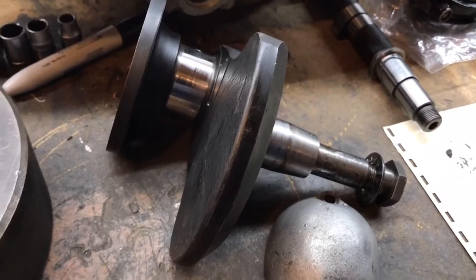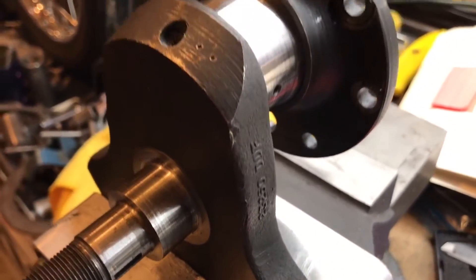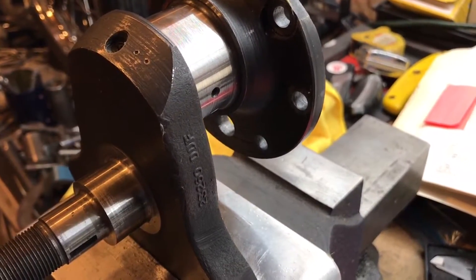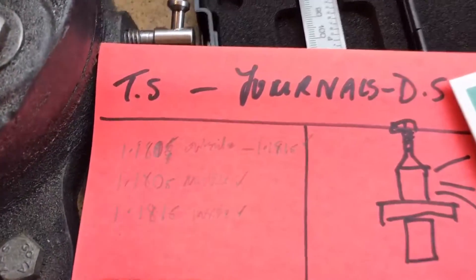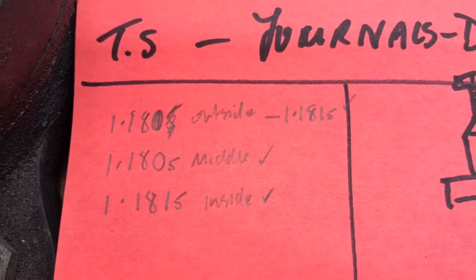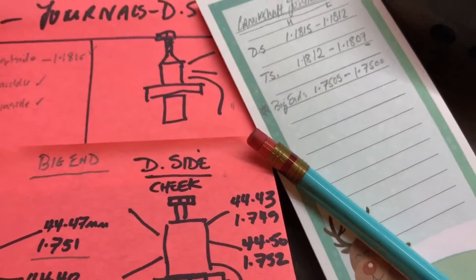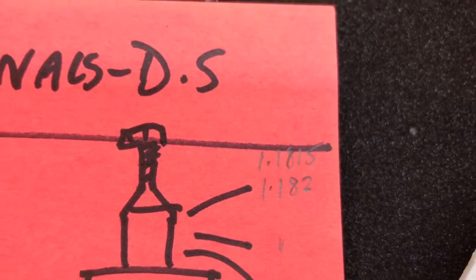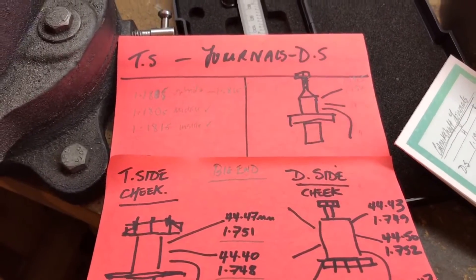When it comes to the other journals, they're in much better condition, which is what I would have hoped. On the timing side, the tolerances are 1.1807 to 1.1812 inches. My recordings on the outside — nearest to the thread — are 1.1815, and then the middle and inside measurements follow from there. On the drive side, it was 1.1815 to 1.1820 right across the journal, so much more consistent.